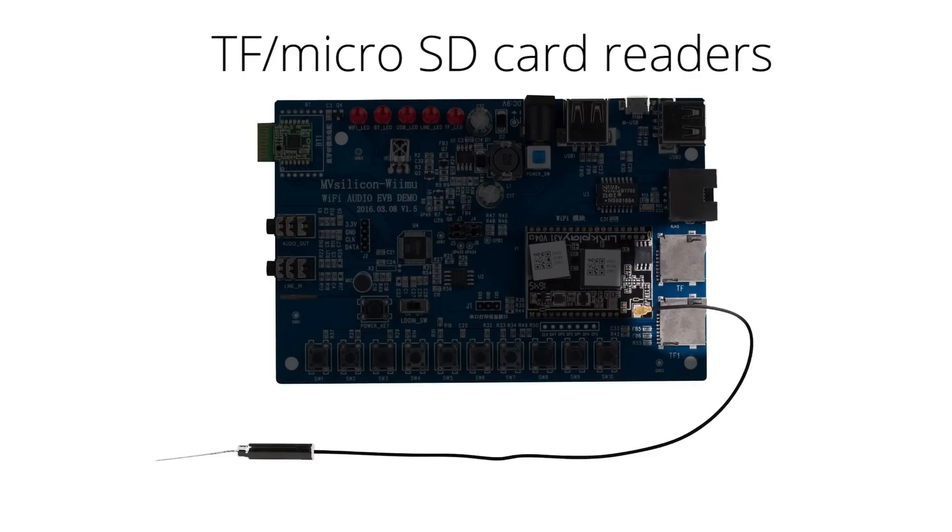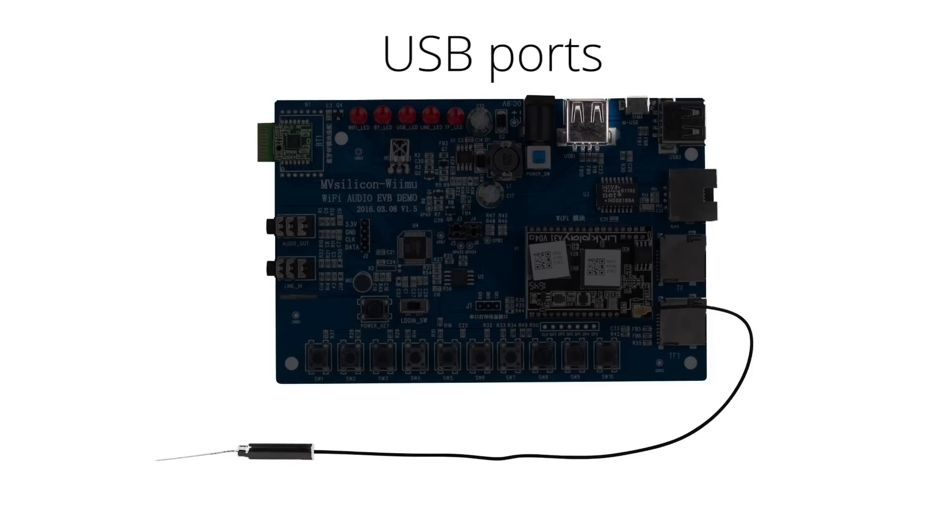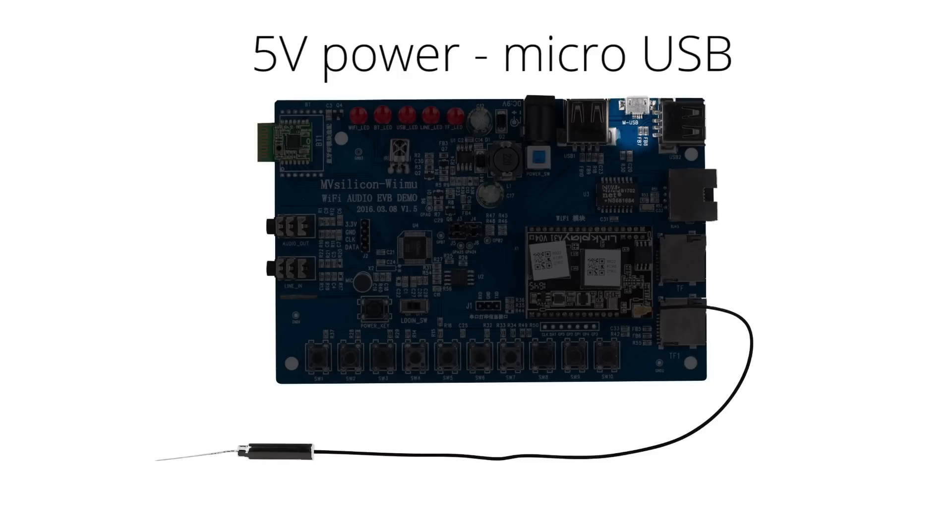There are two TF or micro SD card readers for audio input. An RJ45 or Ethernet network connection. Two USB connections for charging and/or input. For power, there's a regular 9-volt input and a 5-volt input using micro USB.